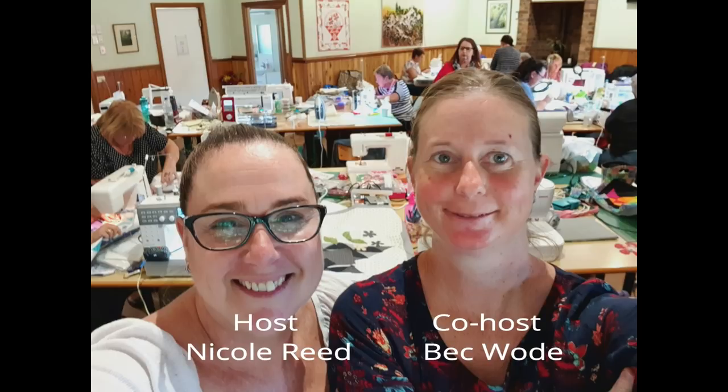Hi and welcome to Devanalee Design Studio. My name is Nicole Reed and this video is a preview of what we got up to at our March 2019 sewing retreat. At the retreat we made the Lorna purse by Love Me Patterns, and the lovely Mel came along to teach that workshop. On the Sunday I was teaching the five minute block technique and we made the Basket of Love. If you'd like to know more about our retreats, you can find all the information on our Facebook page DD Sewing Retreats. So let's get into the video!